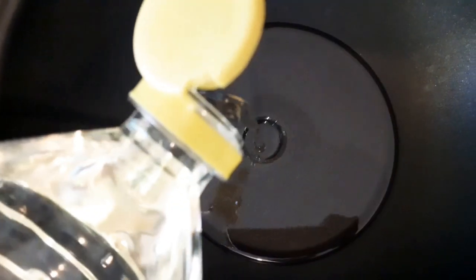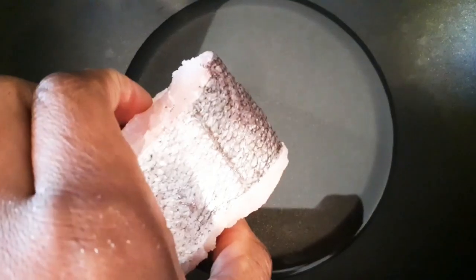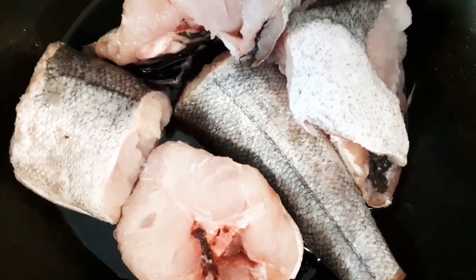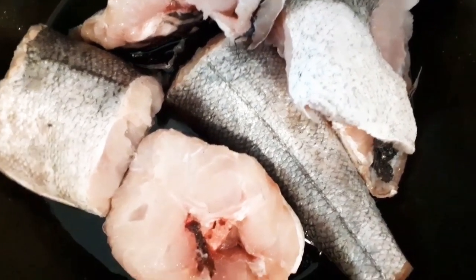Add your oil to the pan. You want to add your fish, then we're going to let this fry for a few minutes on each side.